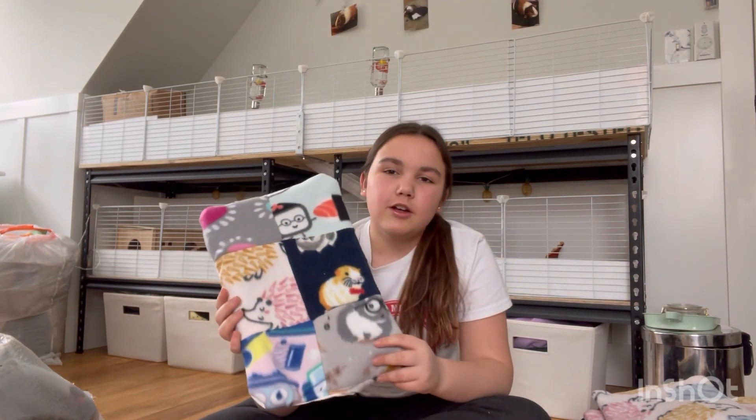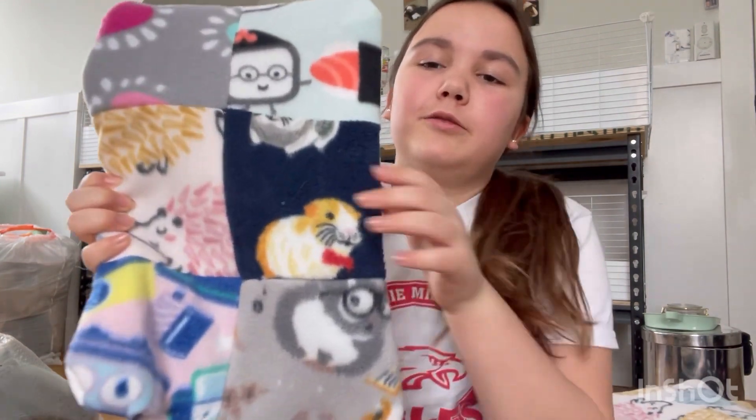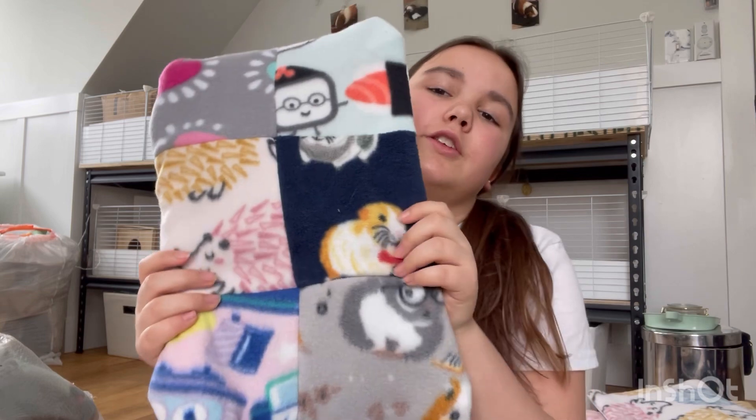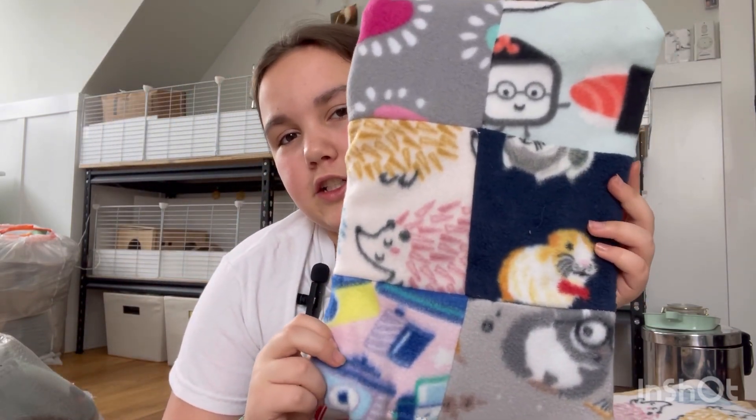I almost forgot — this one is a little different. Luna loves to snuggle up in a blanket, so I was going to make her a quilt out of fleece. That didn't end up happening, so we turned it into a pee pad instead — we took all the different fabrics, sewed them together, and then sewed it onto the rest of the material.